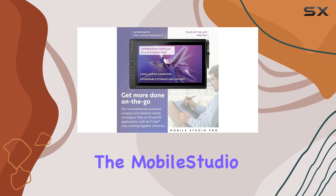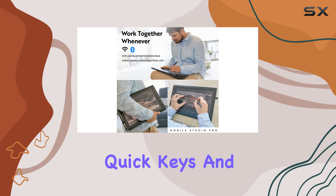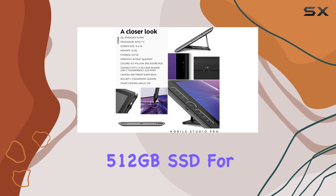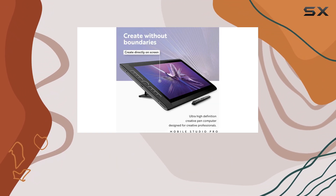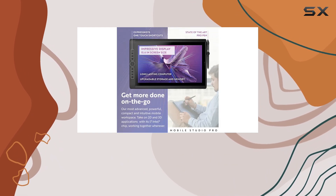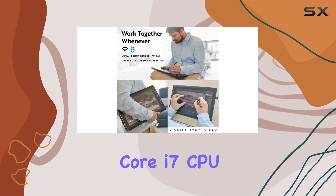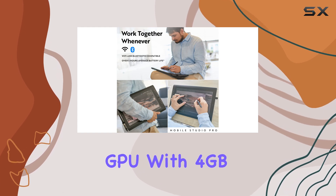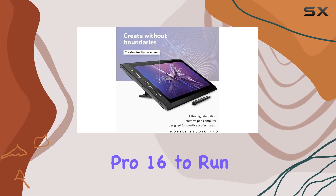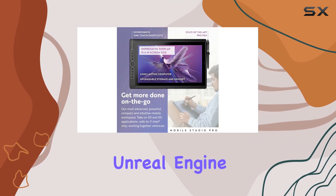The MobileStudio Pro 16 is a Windows PC in tablet form with a display, quick keys, and a stylus designed for digital artists. It comes with an onboard 512GB SSD for fast loading and saving, and while the cameras are not the highest specification, they do support Intel RealSense technology for 3D object scanning. The real standout is its performance, thanks to an Intel Core i7 CPU and an NVIDIA Quadro P1000 GPU with 4GB GDDR5 memory, allowing it to run full desktop software including ZBrush, Houdini, and Unreal Engine 5.